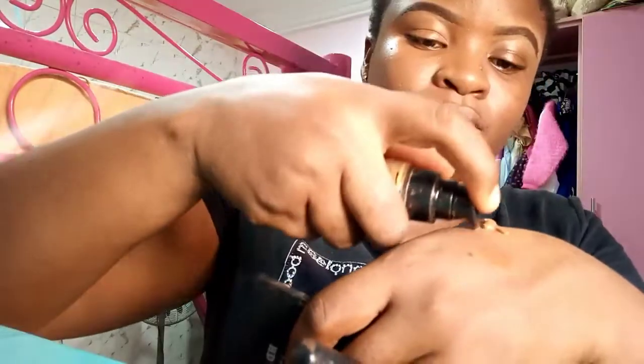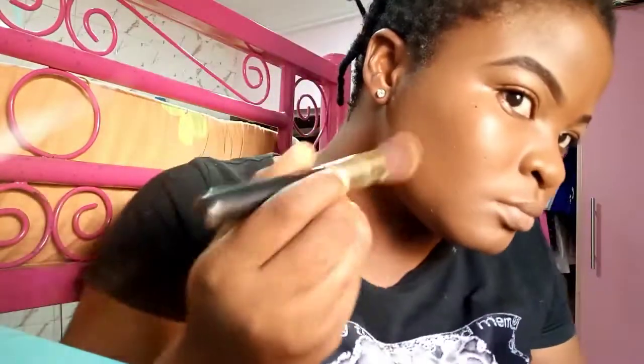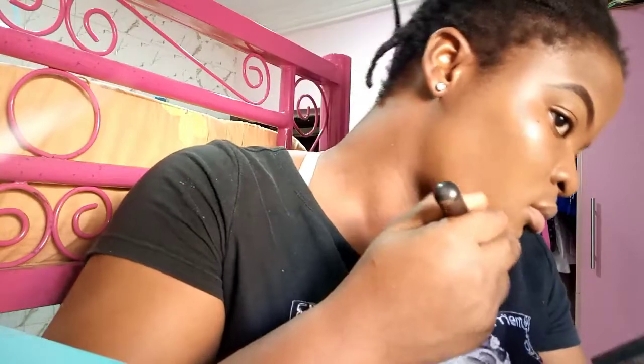I decided to add more layers to see whether it would work. I'm all about skincare first before anything else. Also, this foundation smells like chemicals — I'm not even joking, it has a very strong smell to it. I tried to build up more coverage to see if it would help.